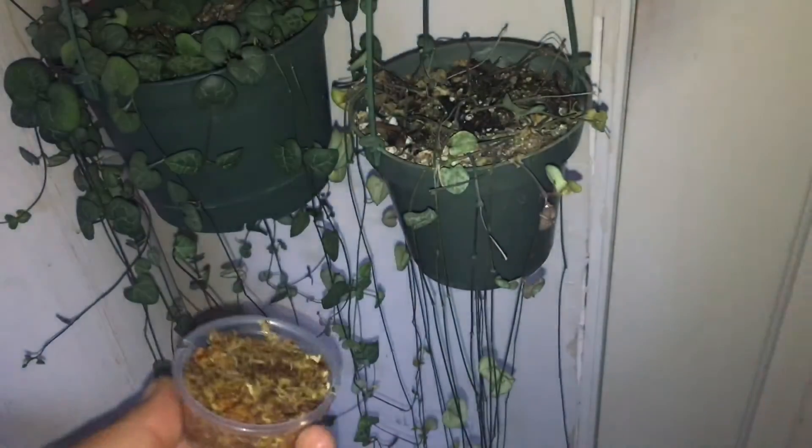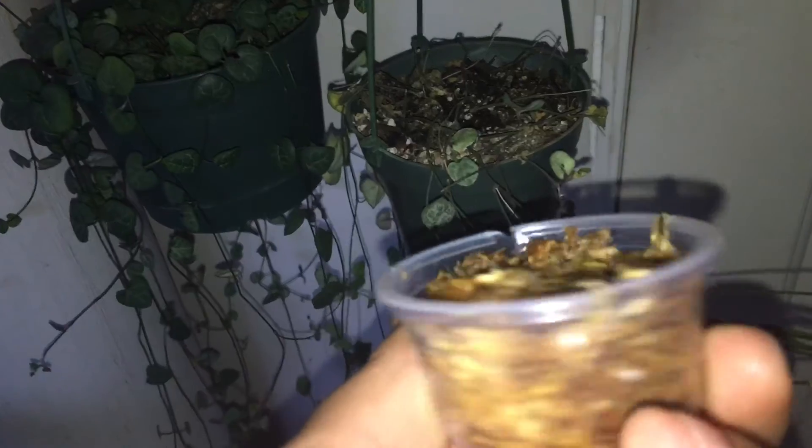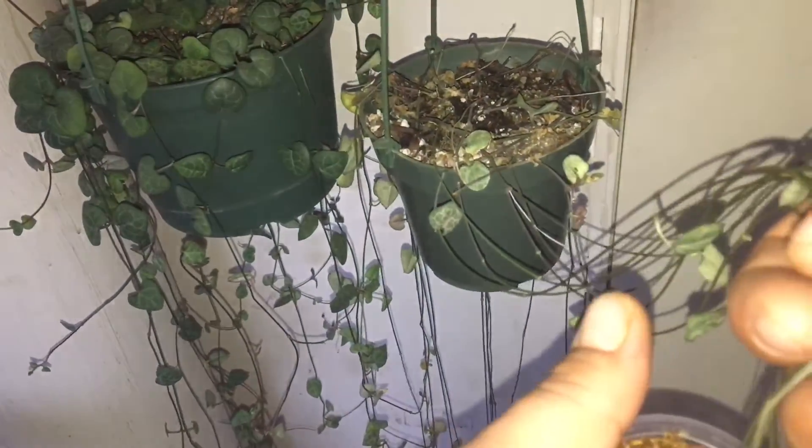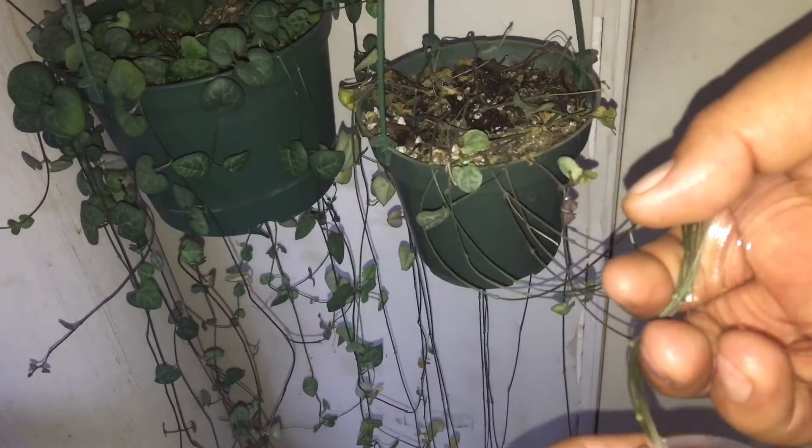For this other method, I use little containers — some people use saran wrap or baggies. I cut slits in both sides and put some moist moss inside. Then you just put the vines through the holes that you cut, so you'll have multiple nodes going across, and cover it. Since it's still attached to the mother plant, there's less chance of it rotting and more chance of success.